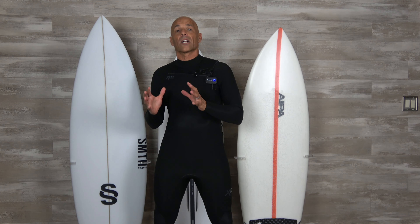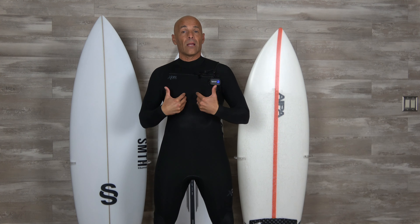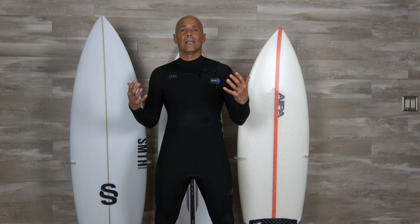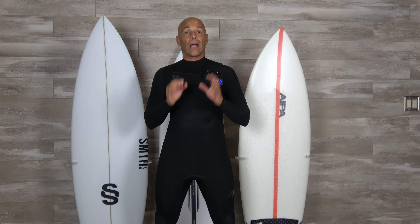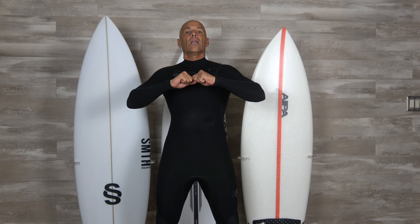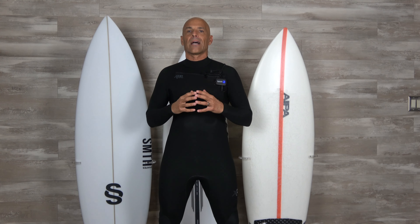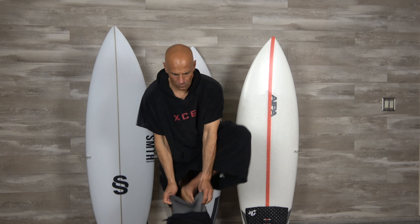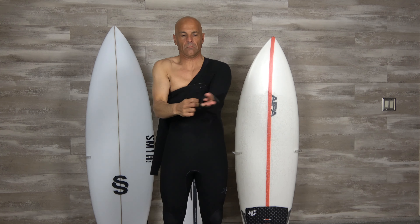Now that I have the suit on, I want to talk about how easy or difficult it is to get into a chest zip. For me — a guy my size without super wide shoulders or any shoulder injuries — getting into a chest zip or zip-free suit is easy. I know some friends still wear a back zip because they need a bigger entry, but when you wear a back zip there's more restriction and less flexibility. I like the chest zip — I feel like the entry way on this suit is generous.